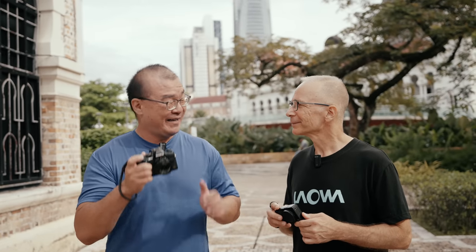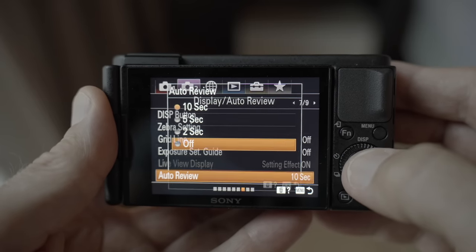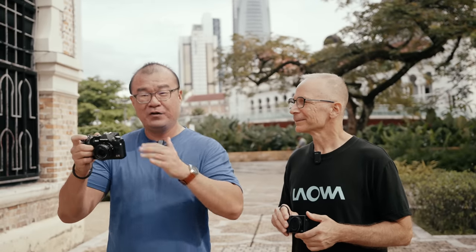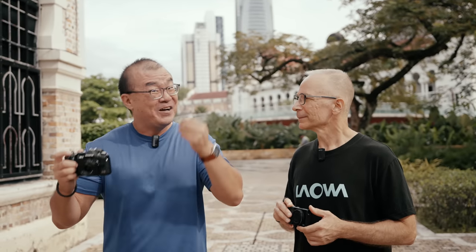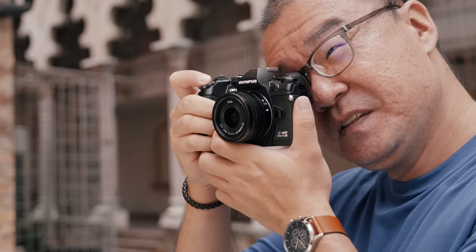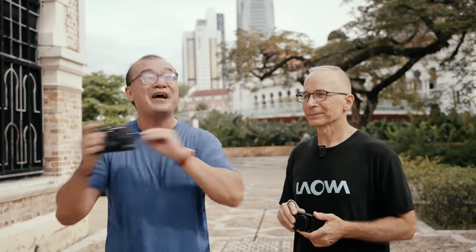Another setting I immediately change on a new camera is turning the instant review off. This is very important to me because when I'm looking through the viewfinder and composing my shot, I want my eyes on the scene and my subject. The instant review takes me away from that — that distraction can cause me to miss important moments. If I'm waiting for something to happen and the review pops up after a shot, it blocks my view.